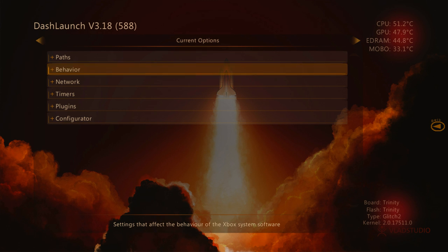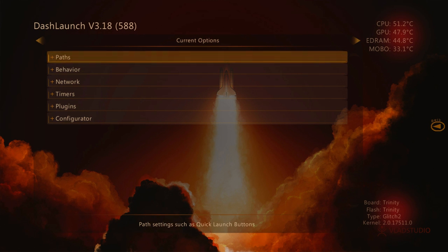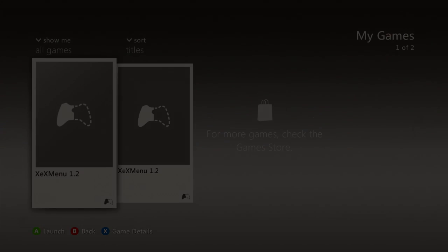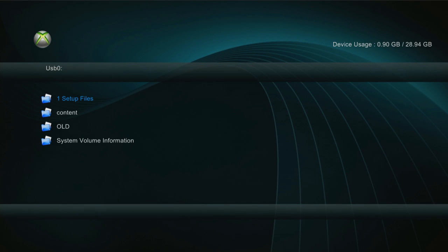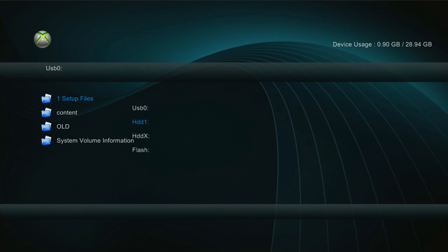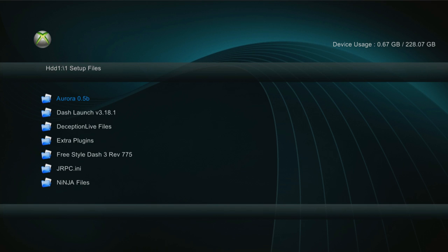When you go into Dash Launch, it may ask you to update — if it does, you want to click yes, and you need to do that first. Then once we do that, we can back out of here. We're going to go back into My Games, XCX menu, and we're going to go to Aurora. So we're going to go to my hard drive, one set of files, Aurora. And then we're going to click the Aurora.XCX — that'll start it.